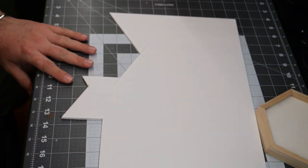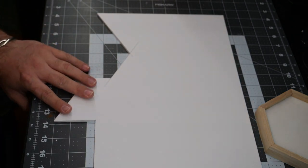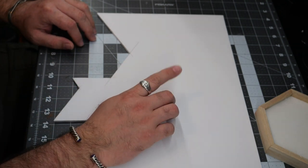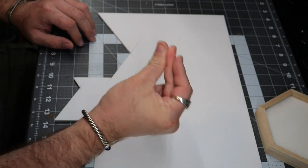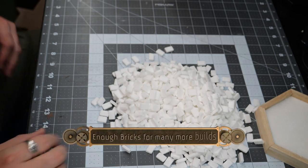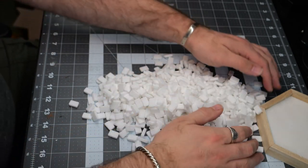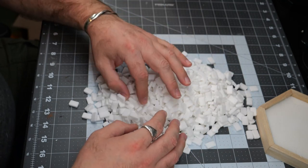Using the rest of this foam board, I'm going to cut it into some one centimeter by one and a half centimeter bricks. This should be enough bricks to do the tower that I'm planning, as well as a whole lot of other projects in the future.